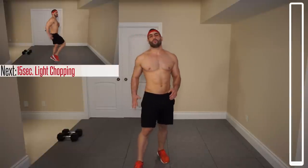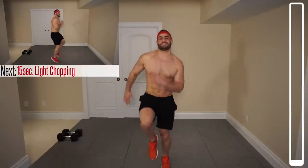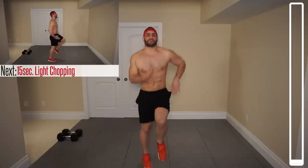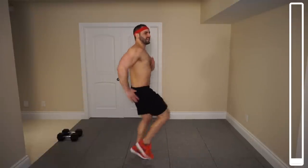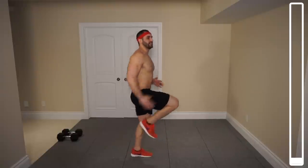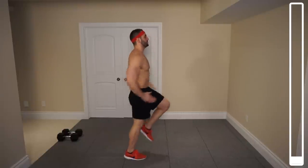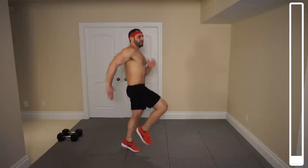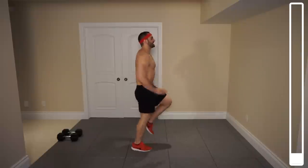We're gonna kick this off with a slight warm-up here — about 15 seconds of just some chopping. You're gonna be bringing those knees up and pumping those arms. Getting those knees up; they don't need to come up to waist height or anything — just getting those things moving, landing on your toes, and getting those arms going too. Focusing on breathing, never holding our breath. The first exercise we're going to get into are some dumbbell reverse lunges — 20 total repetitions.